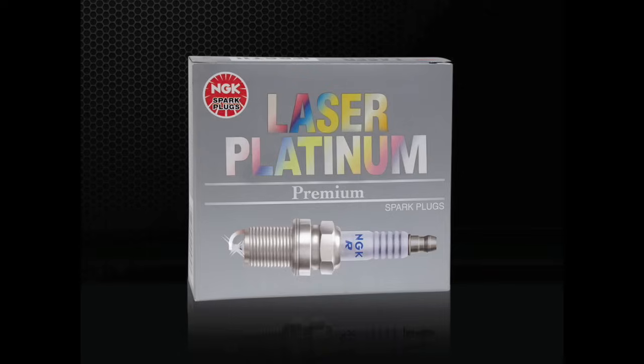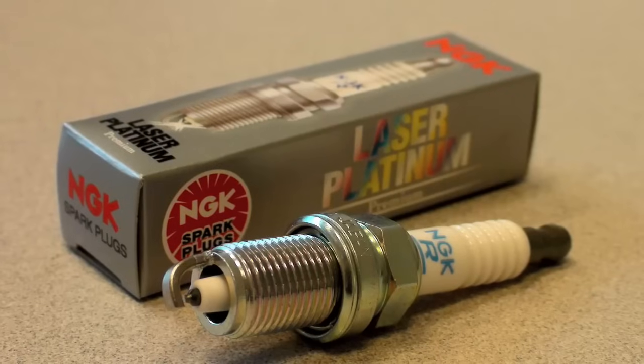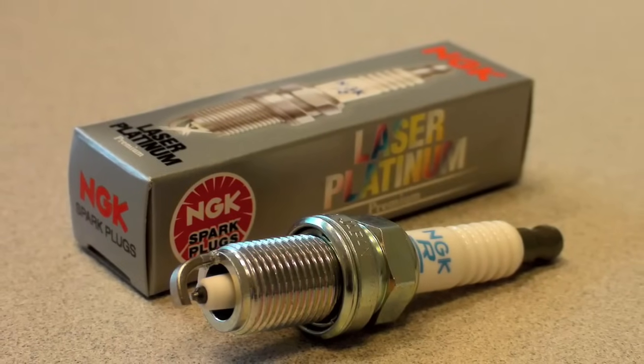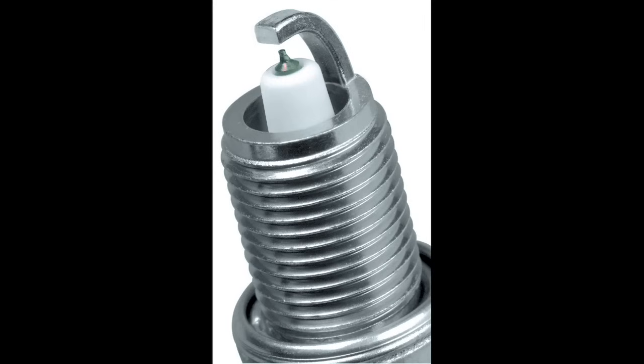Used as original equipment by many manufacturers, NGK laser platinum spark plugs feature a fine wire platinum center electrode, but unlike the G-Power Platinum plugs, most laser platinum plugs will have a small area of platinum at the ground electrode as well. This double platinum design improves the plug's longevity. Each time the spark plug fires, a small amount of material is blasted away from the center and ground electrode. Since this style uses dense platinum precious metals at each contact point, the wear rate is significantly reduced. The use of dual precious metal spark plugs is especially important on vehicles featuring DIS or distributorless ignition systems, where spark plugs fire twice as often. Most manufacturers recommend spark plug service intervals of 80 to 100,000 miles.